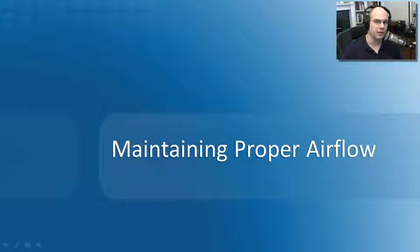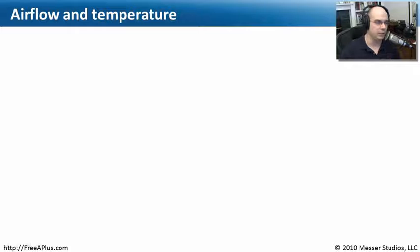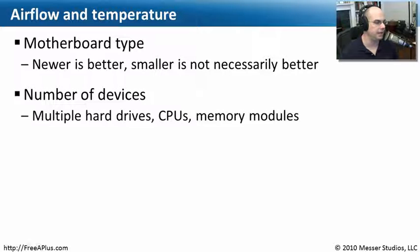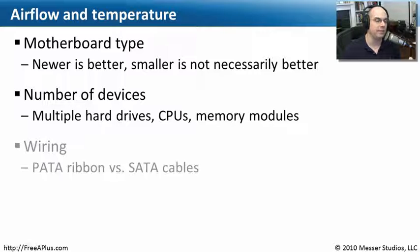When thinking about airflow, there are a number of things to consider. First, look at the motherboard type — a newer style motherboard may allow for better airflow. Smaller motherboards may have more components in a tighter space and may actually run hotter than a more spread-out motherboard. Also consider how many components you have: one hard drive versus four, a big video card that puts off a lot of heat, or multiple CPUs. All of these things put off a lot of heat, so your cooling system needs to handle the total heat output of your system.